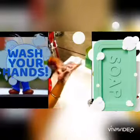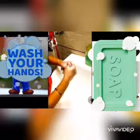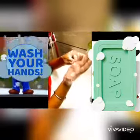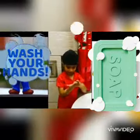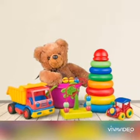Kiddies, nowadays you are at home, and you must wash your hands with soap and water for at least 30 seconds after short intervals. So kids, you can make your toys and yourself germ free.